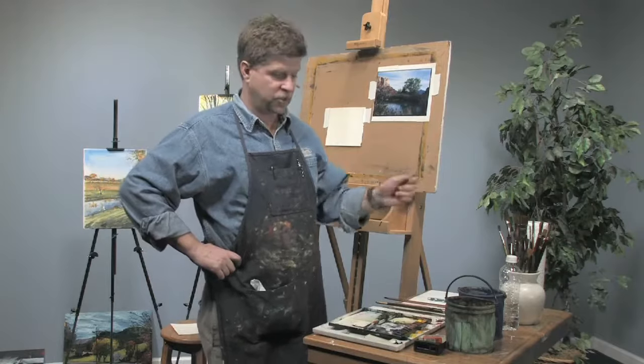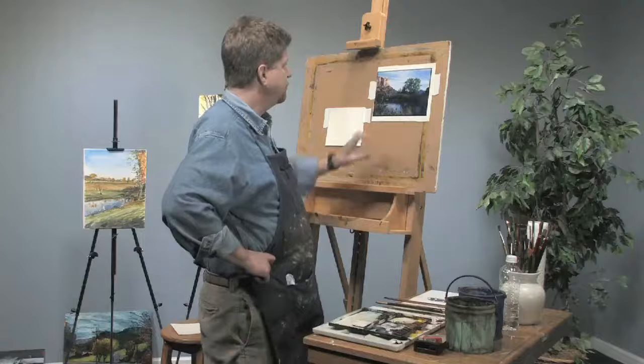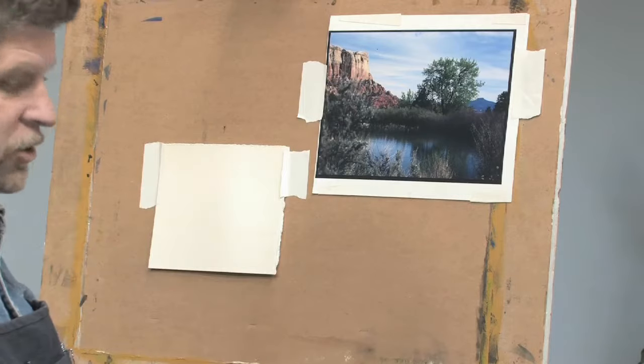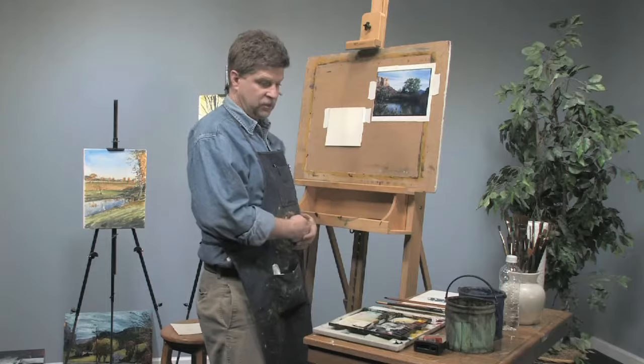Hi, I'm Sean Dye. Today we're going to do a quick lesson on watercolor studies. I brought in a photo reference that I took in Abiquiu, New Mexico. We're going to pretend that we're on location and that we're traveling light. We want to get a good sketch of this to bring back into the studio.